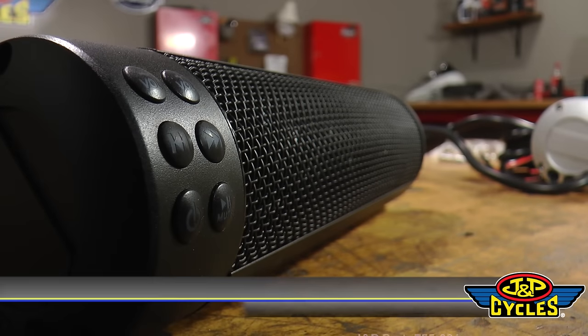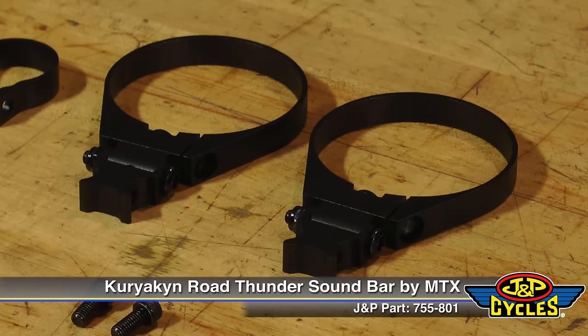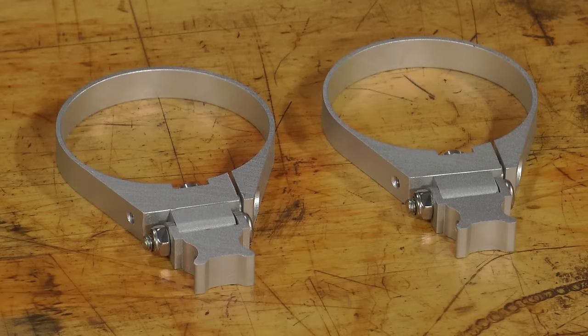The soundbars are available in both black and silver. I really like the fact that not only are the mounting brackets black and silver, but they took the time and made black hardware as well as chrome hardware to give it a nice finishing touch.